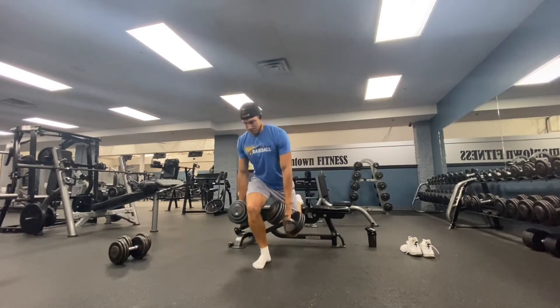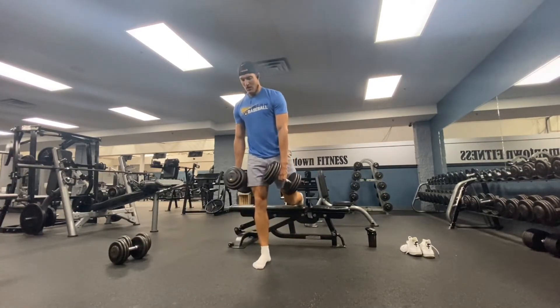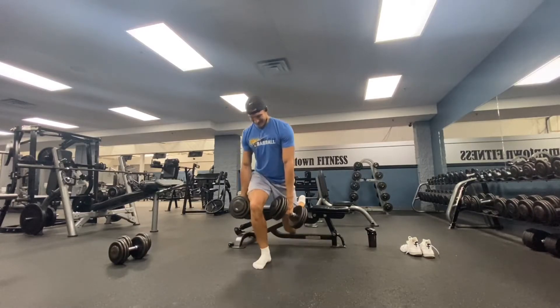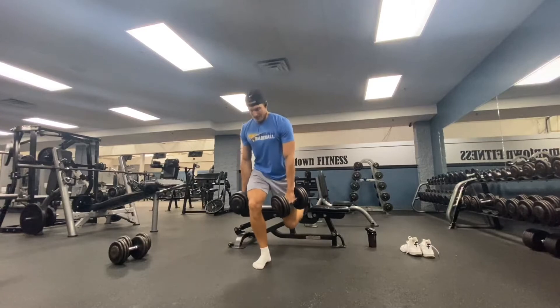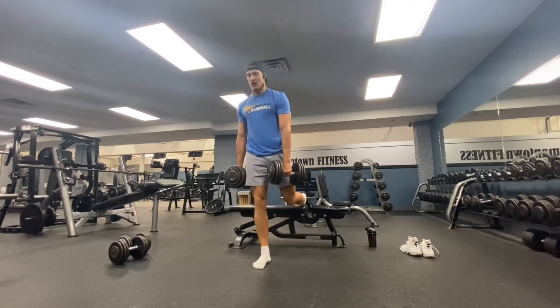To complete it, I'm going to grab two heavy dumbbells. I've got my back foot on a bench. I like going with the top of my back foot on that bench. Some people prefer digging their toe into it — totally up to you, whatever you prefer.